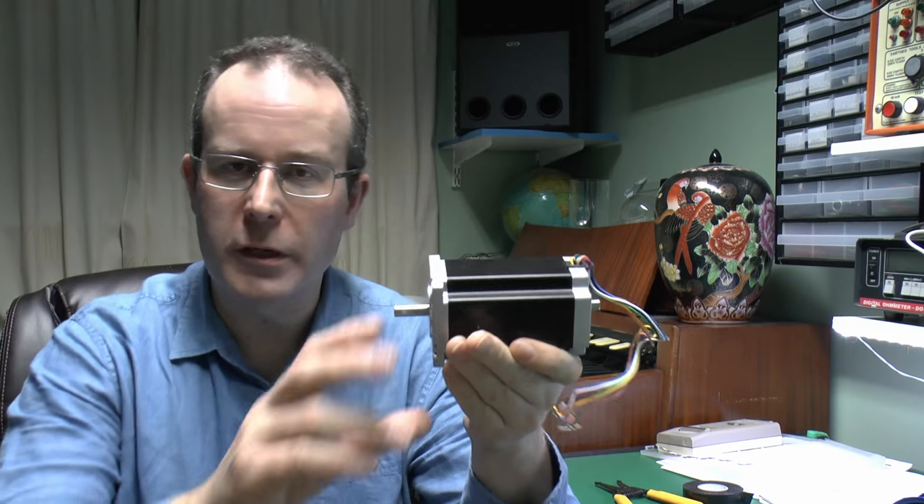Hello, I'm JW. Continuing with the CNC build, and this time I'm going to be looking at the stepper motors.